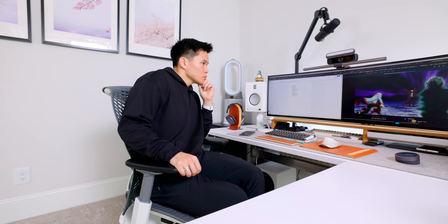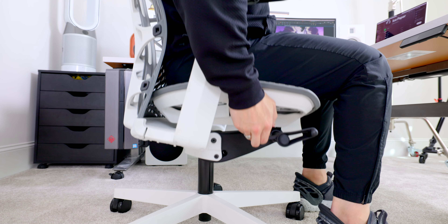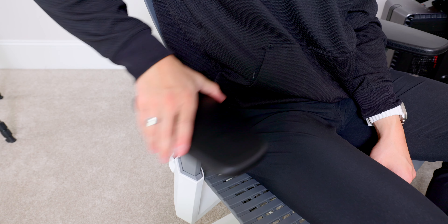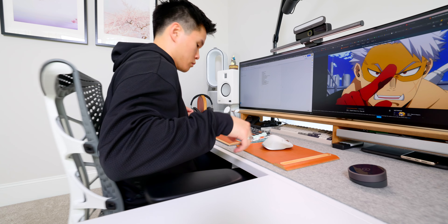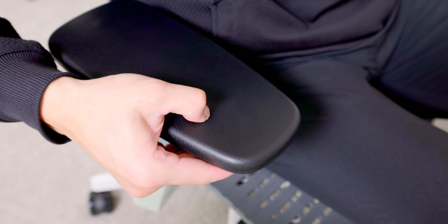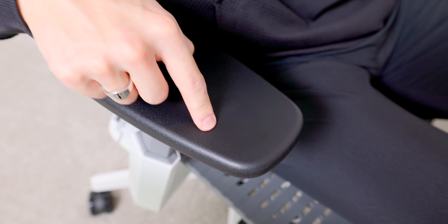The seat bottom doesn't really have any frame around it, so you can sit cross-legged or however you'd like without anything digging in. There are also holes throughout for breathability, which is much welcomed. As far as adjustments go, it's pretty simple: height, tilt, and tilt tension, plus armrest adjustments for height and width. My only complaint is the lack of a forward-back armrest adjustment — I can't always get the chair as close to the desk as I'd like when typing. The armrests are firm but not painfully so, which is appropriate for an office chair.